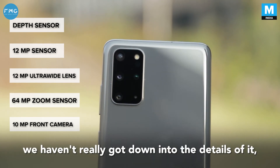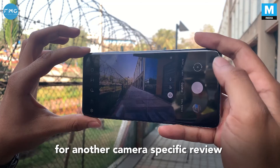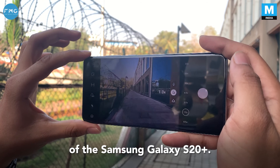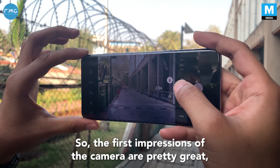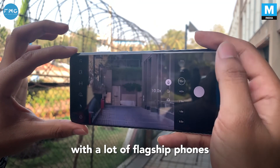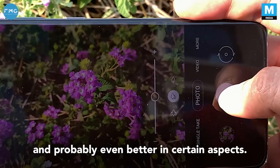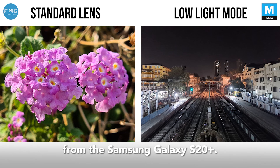There are a total of five cameras on this smartphone. The camera-specific details are saved for a dedicated camera review of the Samsung Galaxy S20 Plus. The first impressions of the camera are pretty great — the picture quality seems to be on point with flagship phones and probably even better in certain aspects. Here are a few photo samples taken from the Samsung Galaxy S20 Plus.